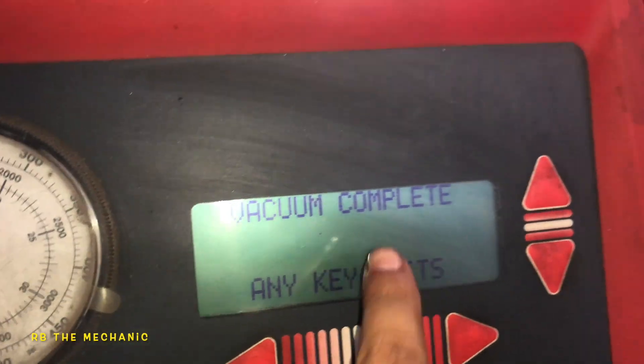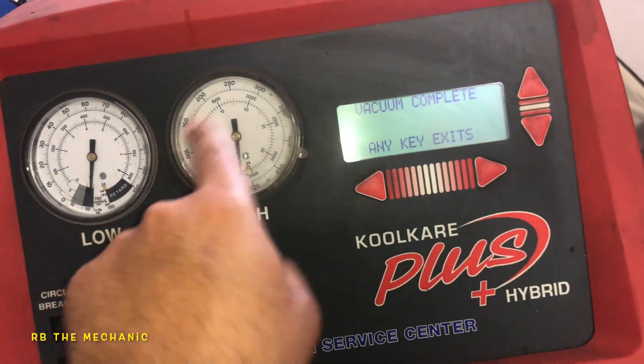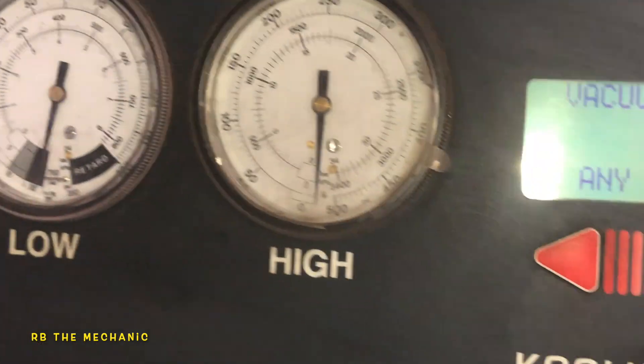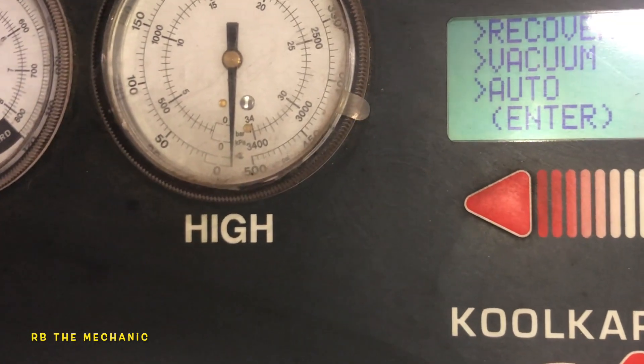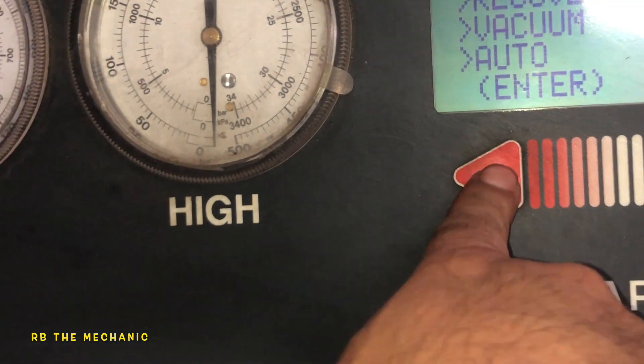Vacuum is complete. What I'm gonna do is put some oil in this baby and then we're gonna recharge the system. I'm ready to recharge — we're gonna go down to charge, right there is charge, press enter.